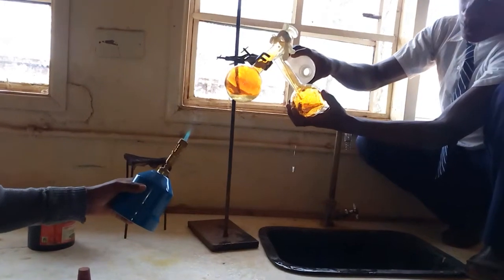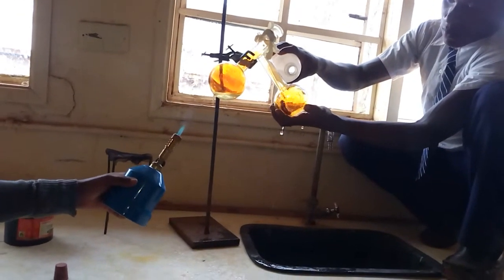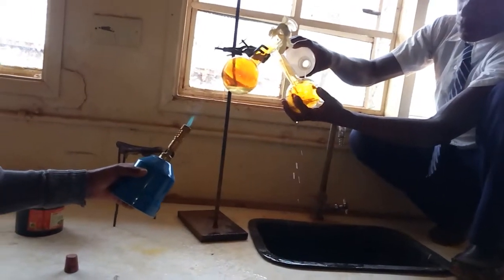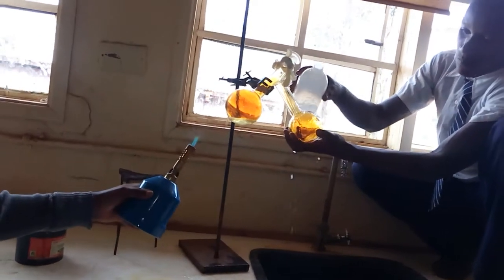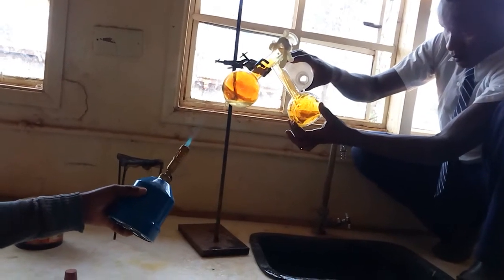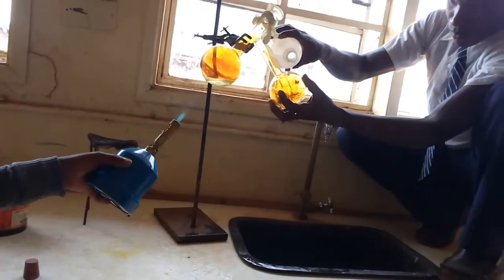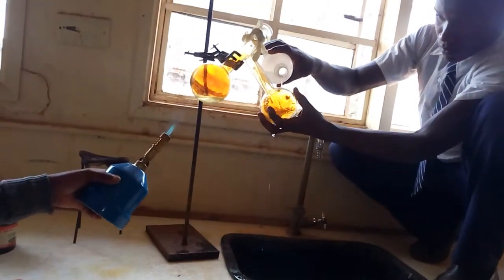On the right hand side you can see a student condensing the acid which has been produced. You can see it's quite yellow and it's being collected on the right hand side.